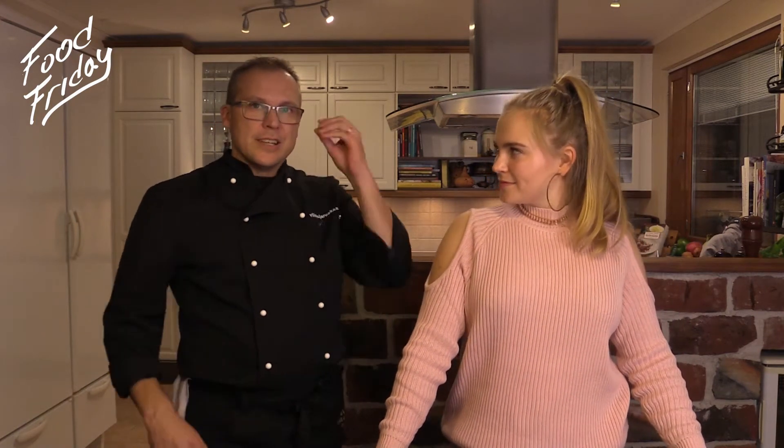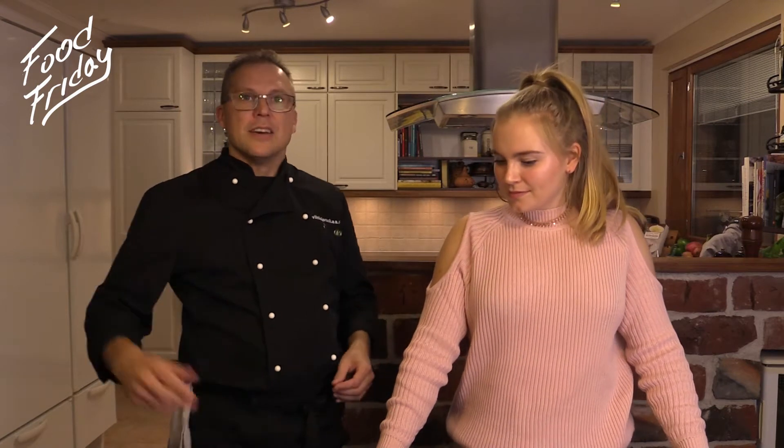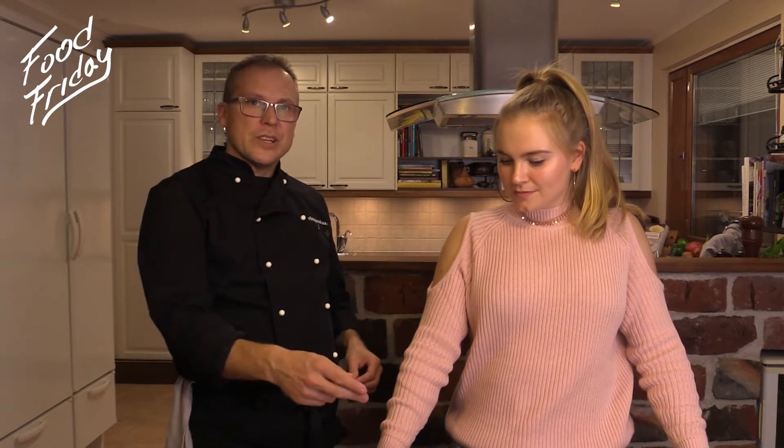What's up guys, I'm Nikola, your today's host, and this is Food Friday. Now let's meet our chef Raul. Hello everybody, hi, welcome, thank you, so nice to be here. Great, so what are you going to tell us about? Today we're going to make super fast, super easy, super tasty pepper steak with madeira sauce, potato with cheese, and grilled tomato. Sounds delicious, let's get right into it!